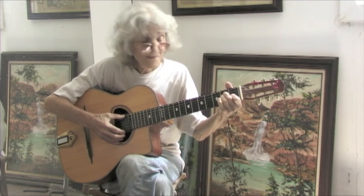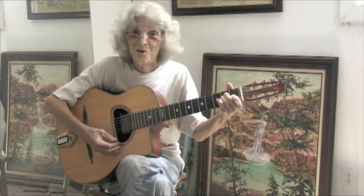Then you want to learn the key of E. This is the basic blues — a lot of blues are played in the key of E. You've got the E, you've got an A, then you've got a B7, then you're back to E.